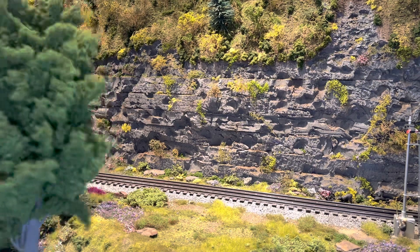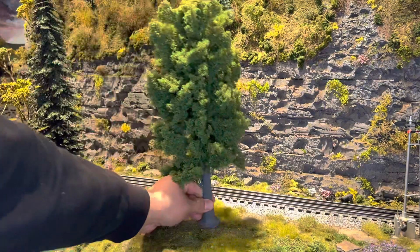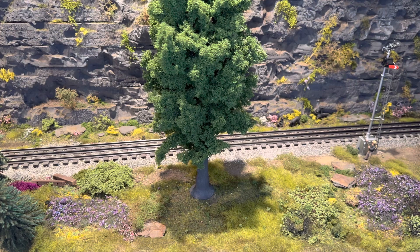So after you get your large tree, you're gonna want to find a premier place to put your tree on your model railroad. I've decided to put it right here. I think that looks pretty good. Once we find that premier location and we have our tree...